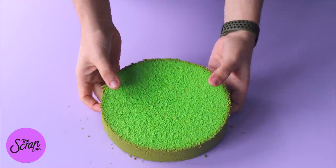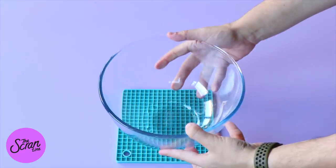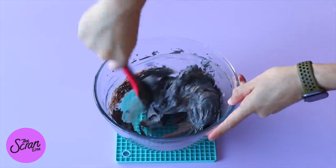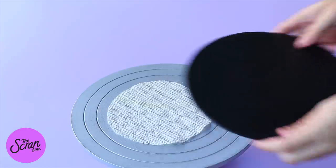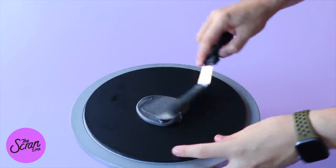Before we put this together we need our buttercream frosting. I've got some chocolate buttercream here — I'm going to add some black food gel. If you don't want to use black food gel, you can use black cocoa powder when making the chocolate frosting. Pop it into a piping bag and snip off the end.